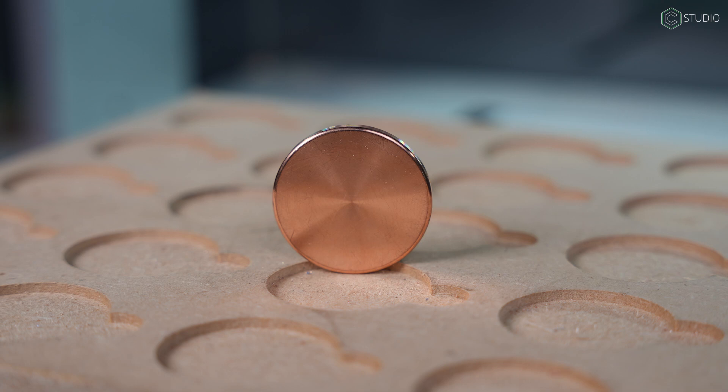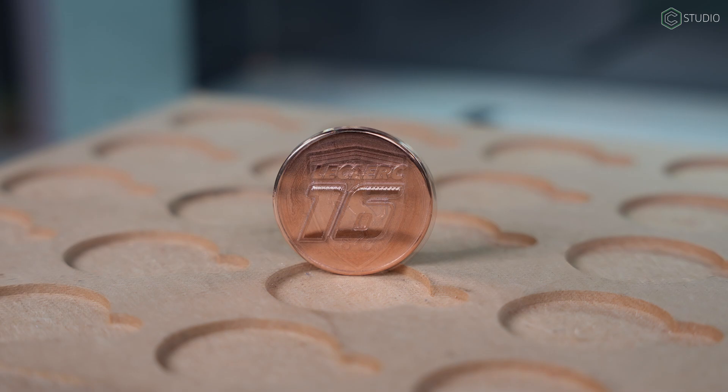Sometimes you start down the path of a project not thinking there's much depth to it, only to discover there are so many places to go. Kevin Barnett here, Carbide 3D Studio. Today we're going to take copper coin blanks and we're going to make our very own currency. This is a learning opportunity — a ton of information and ideas coming your way. Let's get started.